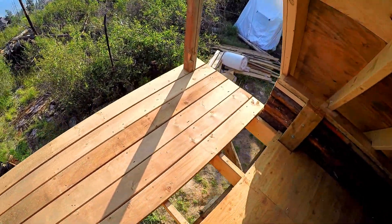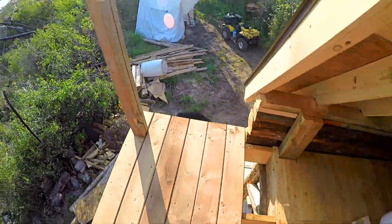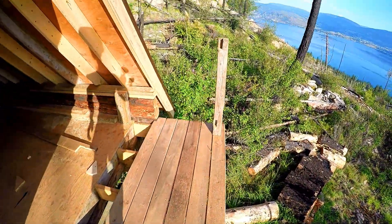Nice little porch coming along nicely. I have to finish a few more boards here and then work my handrail. Right now it's a bit of a liability, but hey, super sweet. So let's get to work.